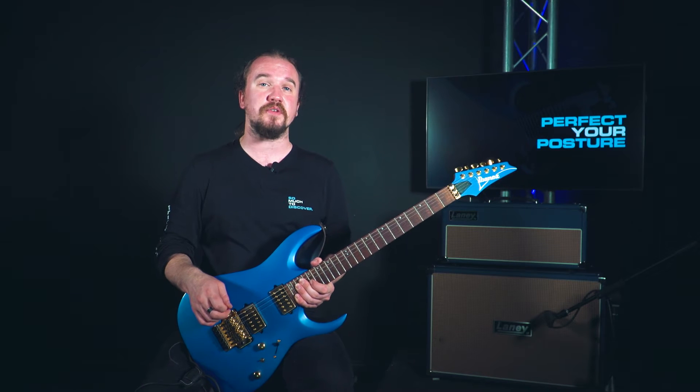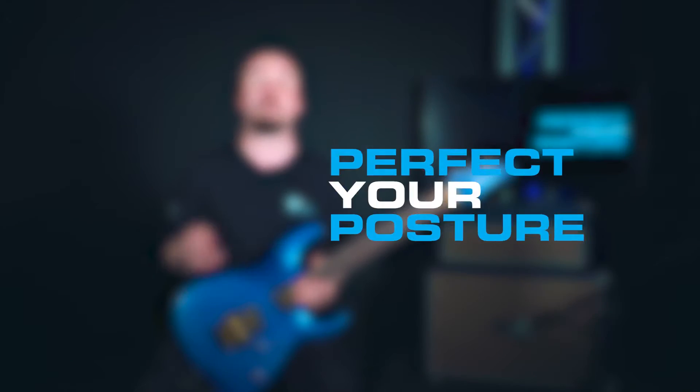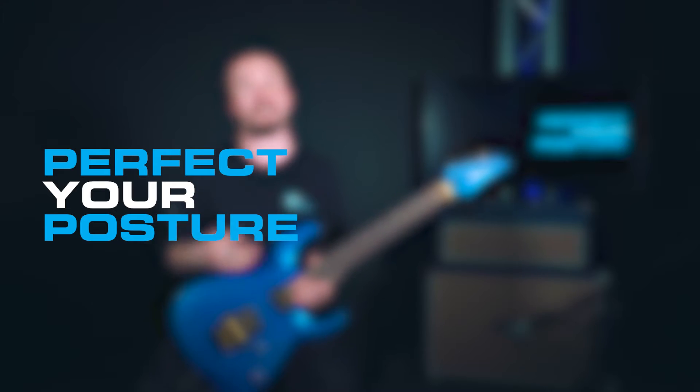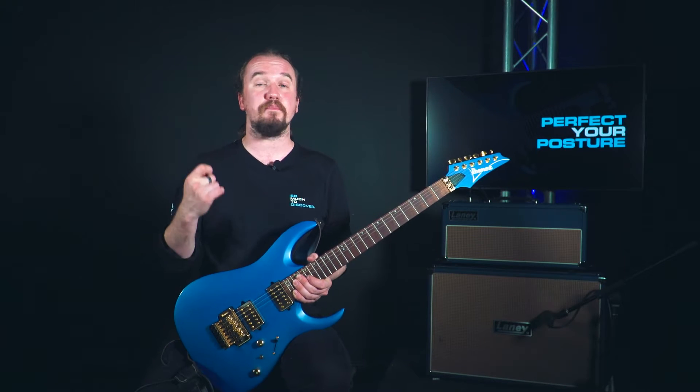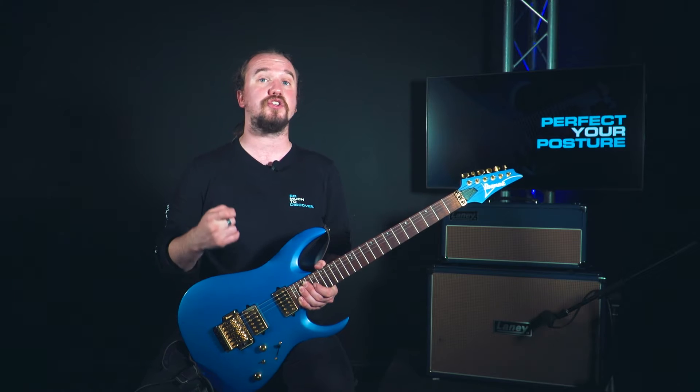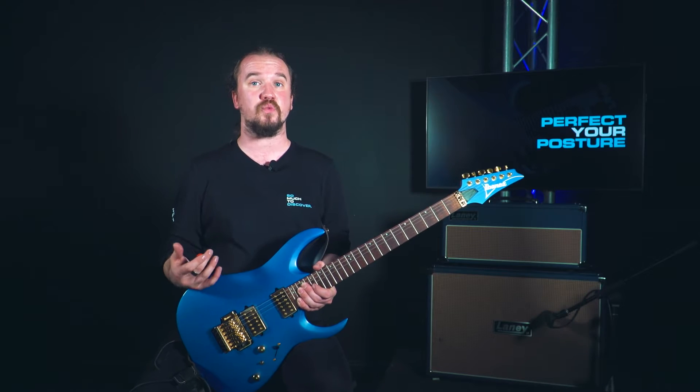Hi guys, it's Rich from Teach Me Music Academy and today I'm going to be talking to you about perfecting your posture while you're playing guitar. Posture is a really integral and important part of guitar playing, and not just from a comfort standpoint but from a health standpoint as well.